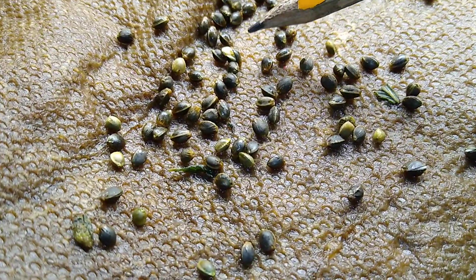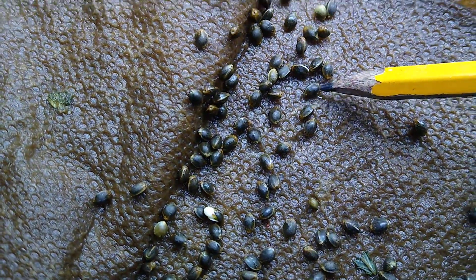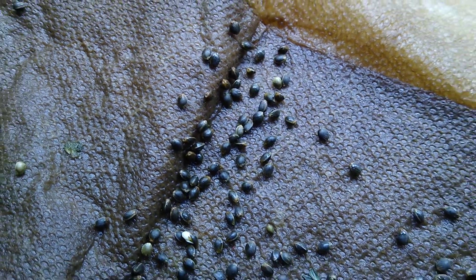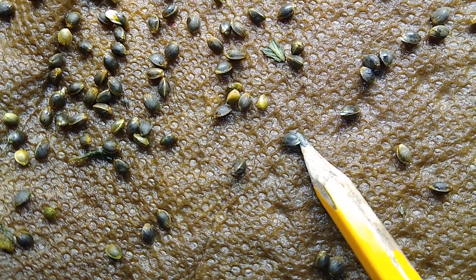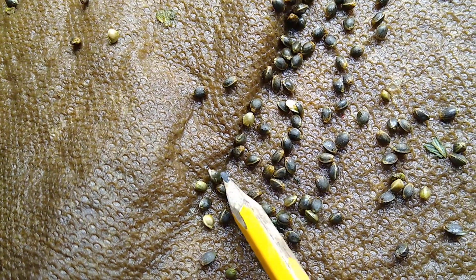Taproot right there. More taproot here. And these are full development where the taps are actually popping out — where they've ruptured the hole. Here's another one. Full tap rupture.